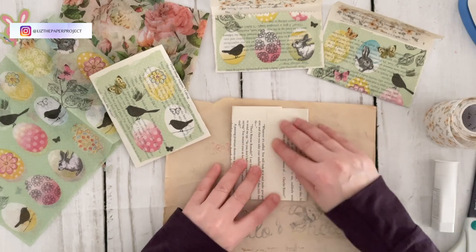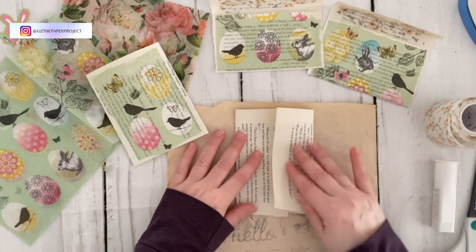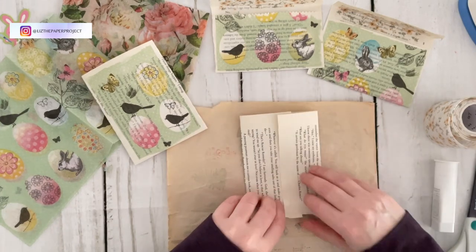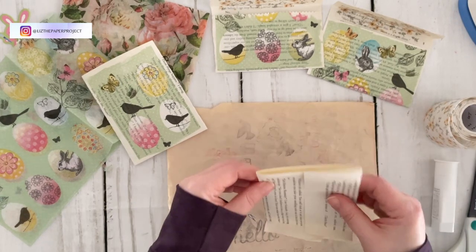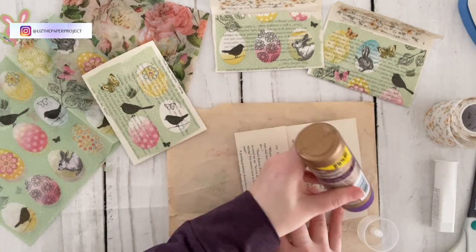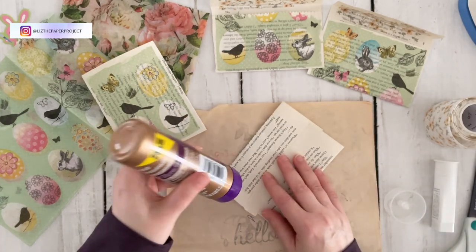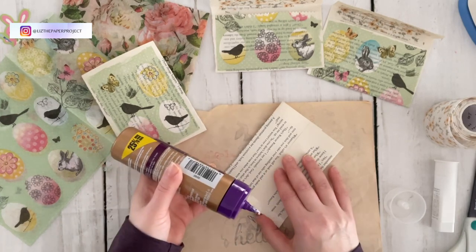I also don't use brittle vintage pages because this wouldn't work — the page would fall apart. So if you have book pages from any current books that are not vintage, this works amazingly. It is great for using up all those book pages that we seem to have as junk journal makers and crafters. As you can see here, I'm just folding this in basically threes and then tucking the bottom to the top to enclose the bottom of my pocket. This is one of those projects that's just so fun — just put it together and they make lovely little pockets or bags.